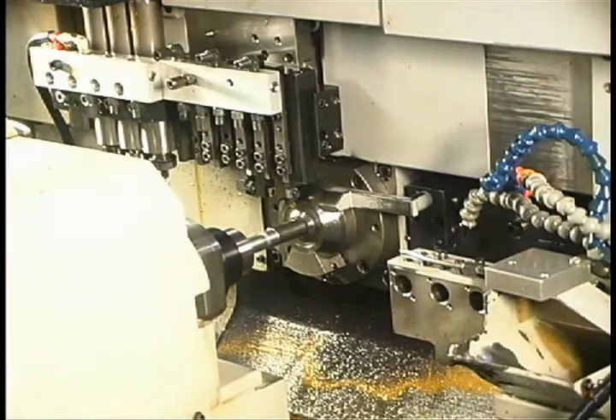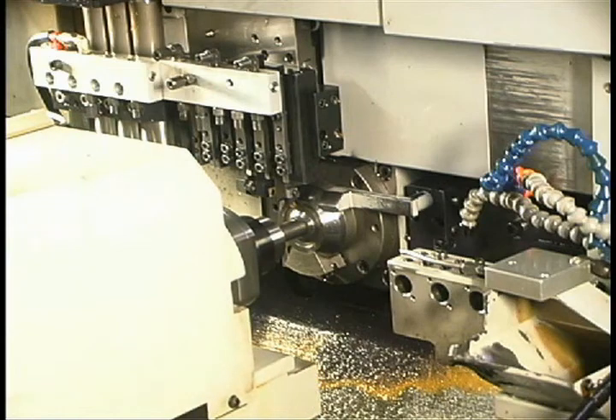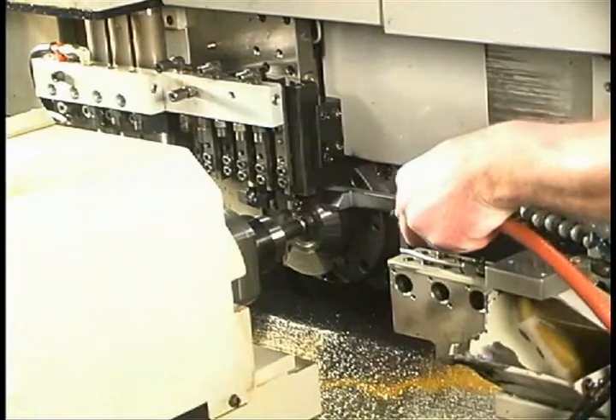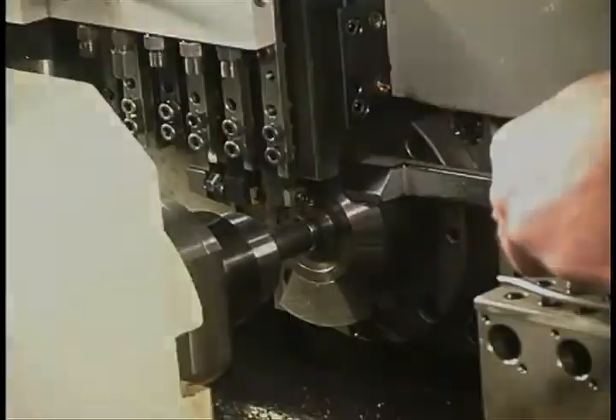Here, you see the sub spindle moving in the Z2 plus direction to grip the part in the main spindle just before the part is cut off. When performing the cut off without coolant, be sure to move the tool at a slow enough rate so you do not damage the tool.